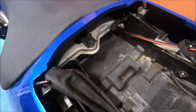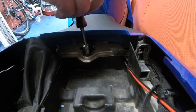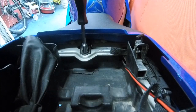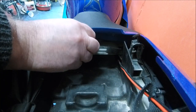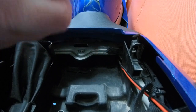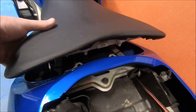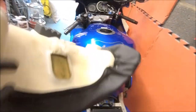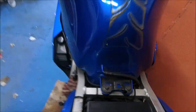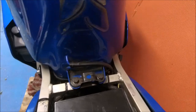Right, stop waffling, let's get on with it. First job is the seat bracket — that's a 10mm bolt just there. Take that out, the bracket slides back and it releases the seat. Put the bolt back in. From there just lift the seat up — two pegs at the back which you can see in there — give it a bit of a wiggle and a pull. There's a slide at the front that goes into the bracket on the fuel tank. And that's your seat off.